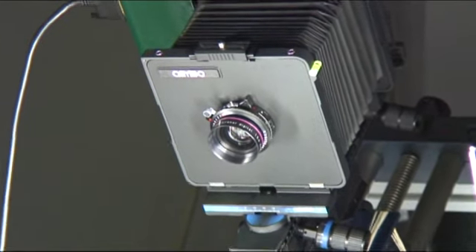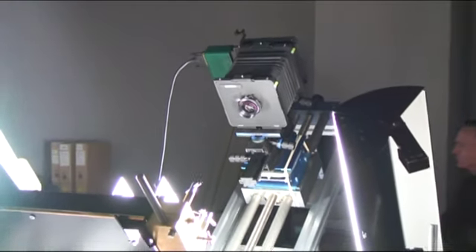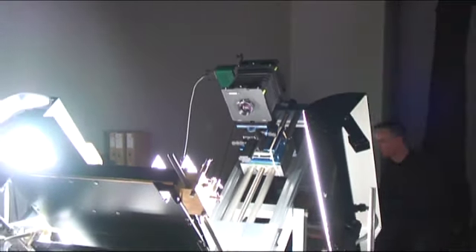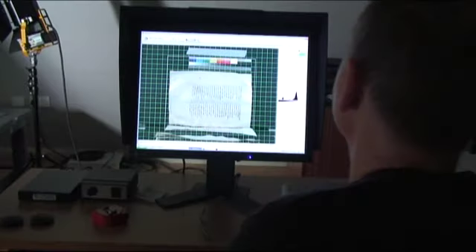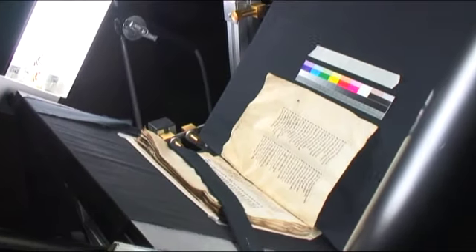There is a sense of achievement in digitizing some of these manuscripts because they are quite difficult. This one in particular — the folio is quite cockled, so it's difficult to set up the camera and then to position the manuscript in a safe way that will allow you to capture a high quality image. Once we've done something like this, where the manuscript itself is quite difficult, that's quite an achievement.